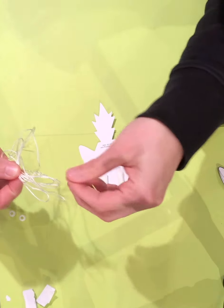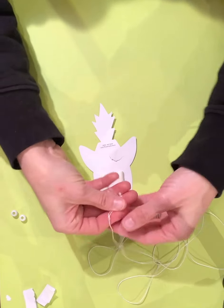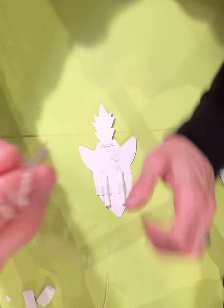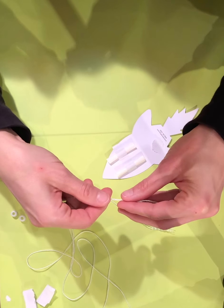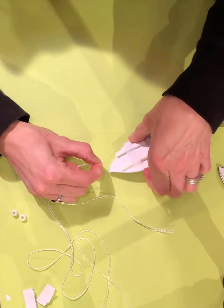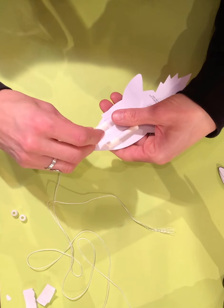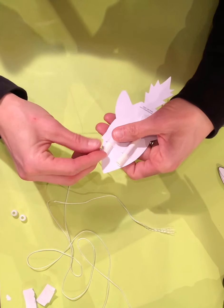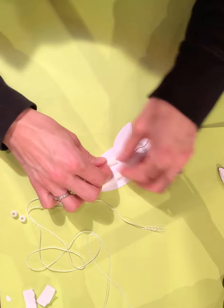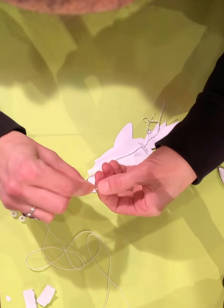The next step: take your string and thread both ends down through the straws towards the bottom so that at the top you're left with a loop. The ends of my string have become a little frayed so I'm just going to twist them back together, then push it down. Once you get it started, just push the rest of it through and pull it down when it comes out. You can also trim the end if your string is frayed — just take a pair of scissors and trim it.